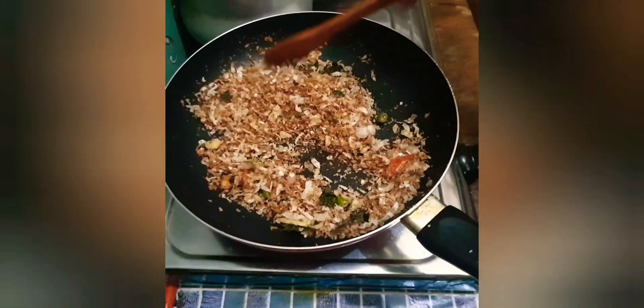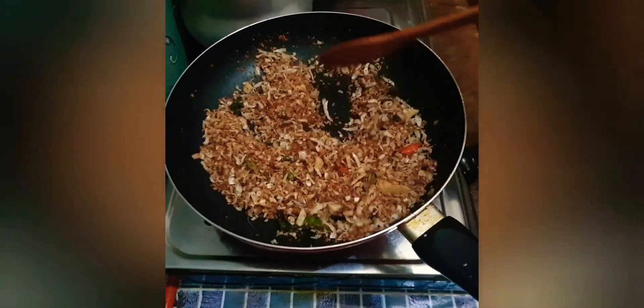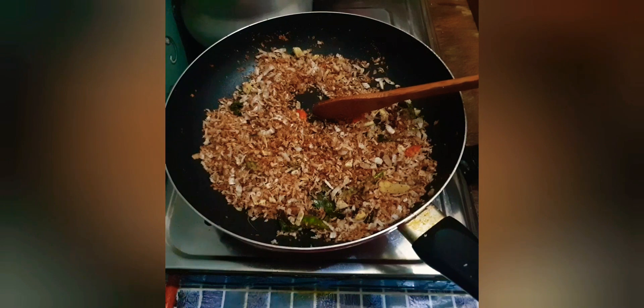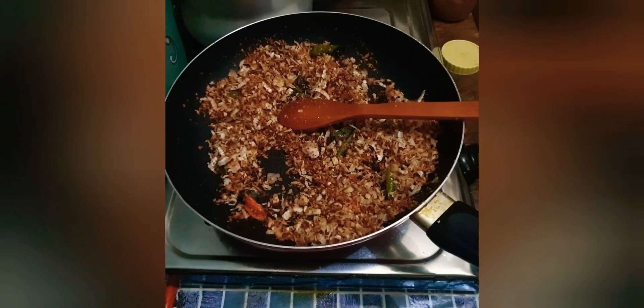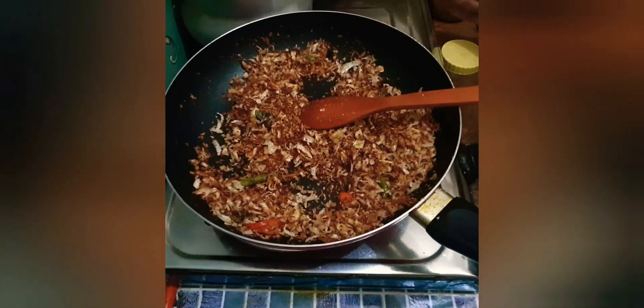After 15 minutes, I will add the brown rice. I will add the tea and the tea.